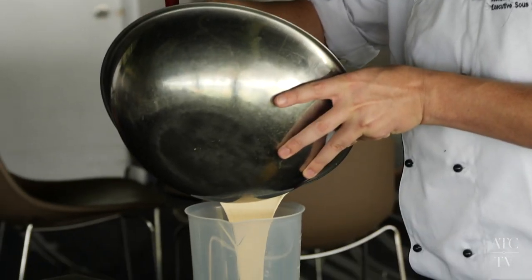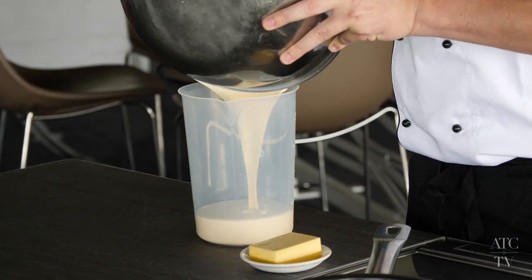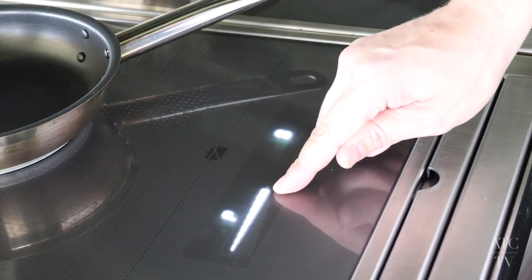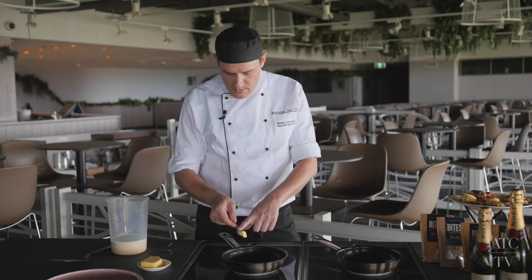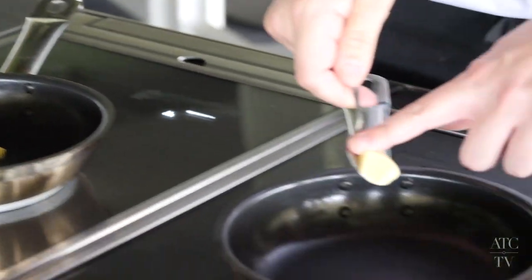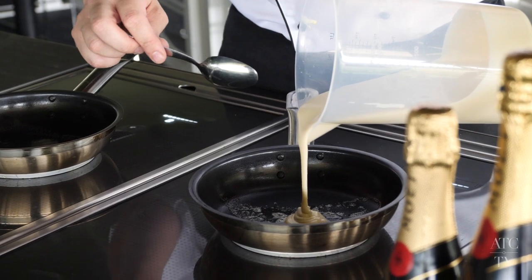Now you have your batter, you want to get it into a jug, or you can scoop it straight out of the bowl. You want to heat up your pan and add a smidge of butter. I'm using two pans today just to speed up the process. When you hear a sizzle of the butter, that's when you can add your batter.